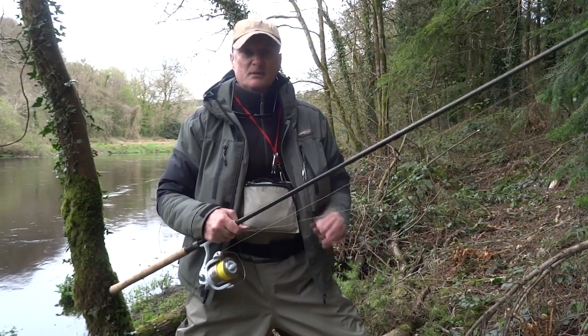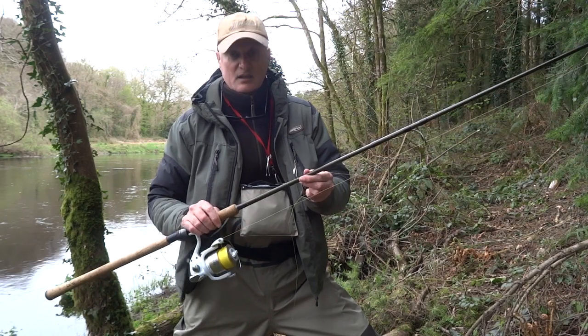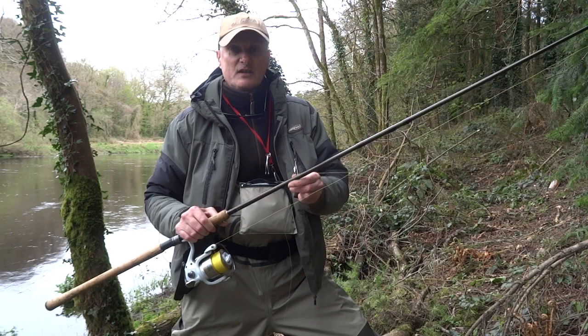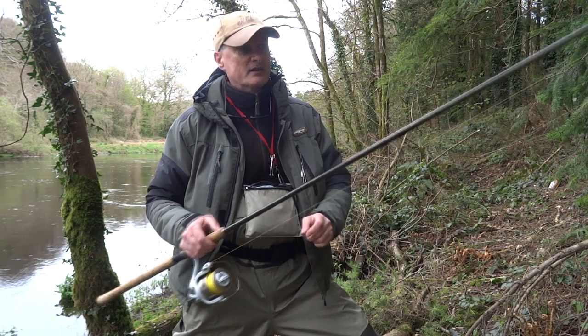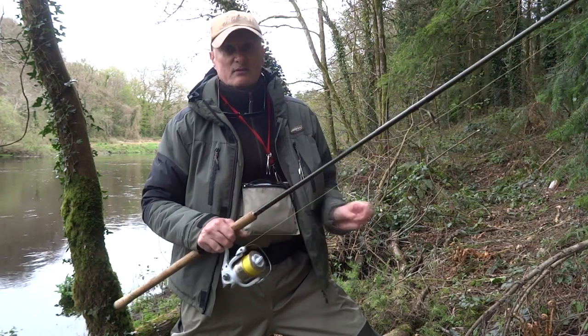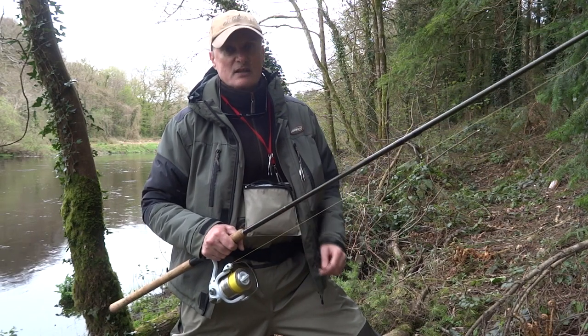This is my setup for spinning for salmon. It's a 10-foot three-piece, 15 to 60 gram rod, which means it can cast about two ounces. There's plenty of backbone in the rod. The reel is a 6000 — you can get away with a 4000 or 6000 series, but you need a strong reel.